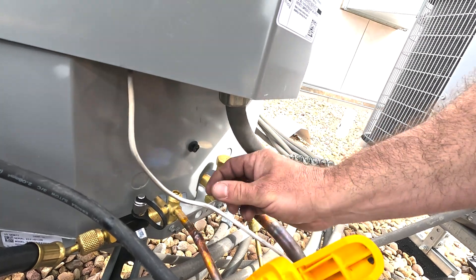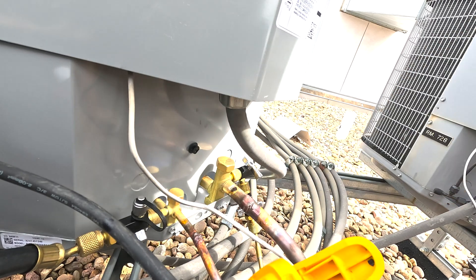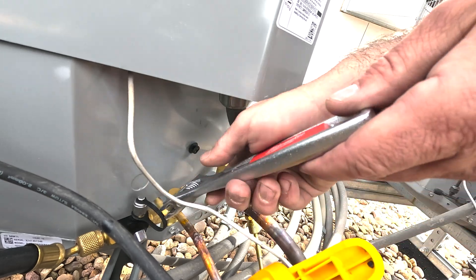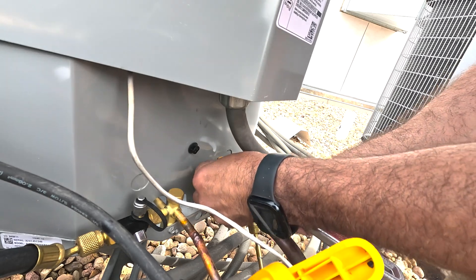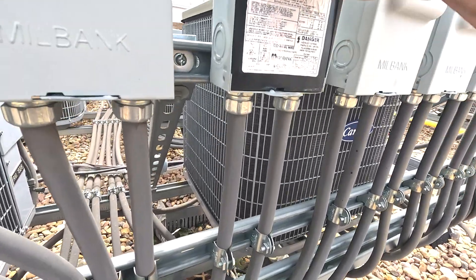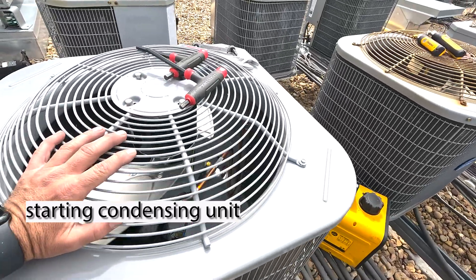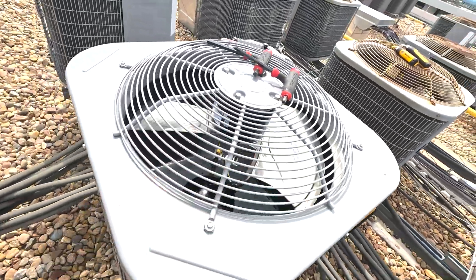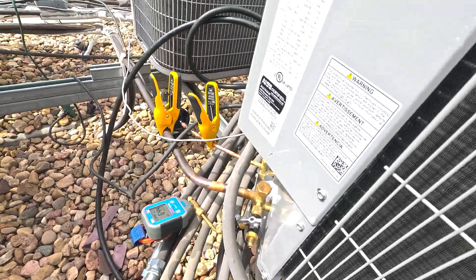Don't forget to put your caps on, and you need to torque these. Don't just do them hand tight. This is a fail point for leaks. This needs to run for at least 10 minutes before I adjust the charge — some would even say 15. This is a TXV. And while that's going on, I can reinsert the valve cores.